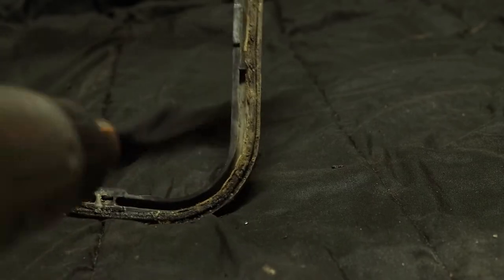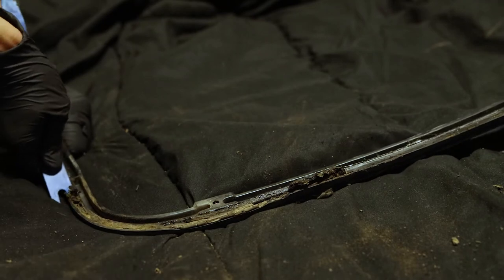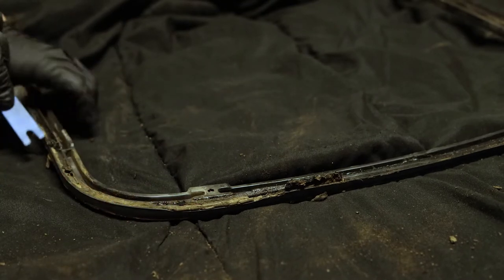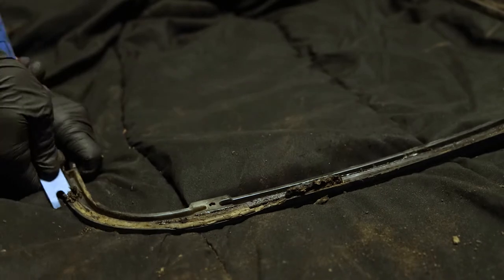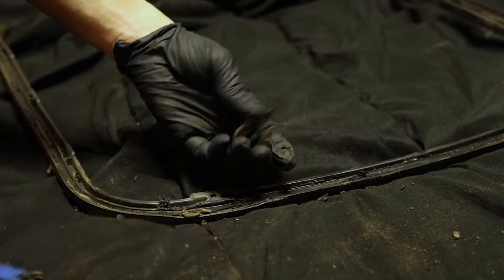Then I tried to remove as much butyl tape from the sandwich adapter as I possibly could. I used the heat gun and that helped quite a bit to scrape it out of those little channels, then lots of Goo Gone and elbow grease. Fortunately this adapter didn't come apart — this one seems pretty sturdy so I don't have a problem reusing it. You can also get a new one for about $25.